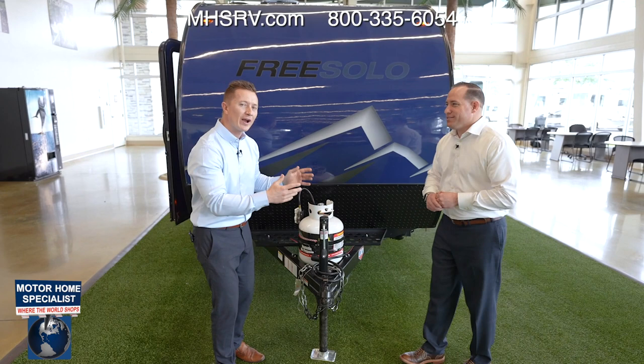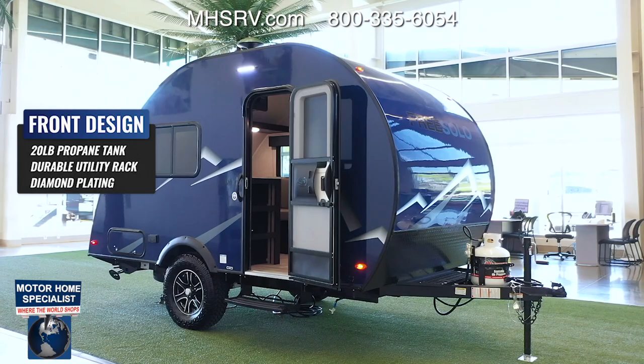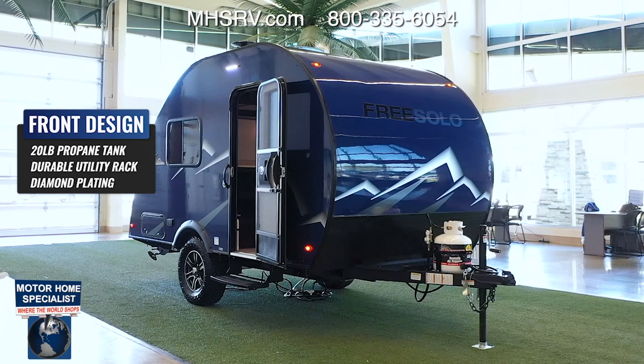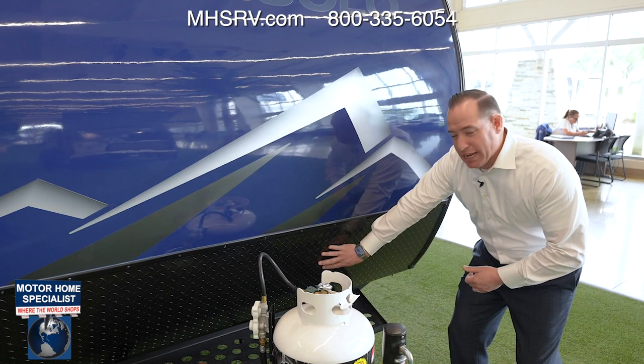Before we go inside, let's touch on the front. There's a 20-pound LP tank — it's lighter to carry when full, and if you run out of LP late at night you can easily swap it out at a convenience store. Right behind it is a utility rack that most brands don't give you, which gives you the capability to put a cooler, an extra battery, or a portable generator on it. Just below that is diamond-plated protected front material to protect your fiberglass from any road debris while traveling or off-roading.